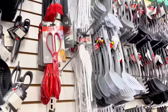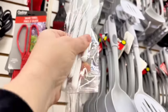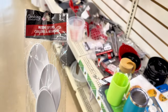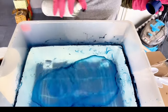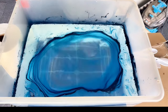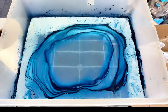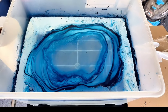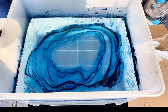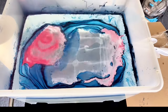For dip number two, I headed back to the Dollar Tree and grabbed these plastic spoons. I thought they would be really cute if we dolled them up with a little spray paint. So again, we're taking our container of water and adding the spray paint in light, even strokes throughout the water. I'm starting with that beautiful navy color — I'll link everything in the description below.